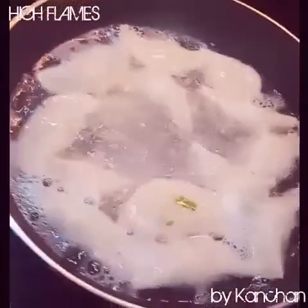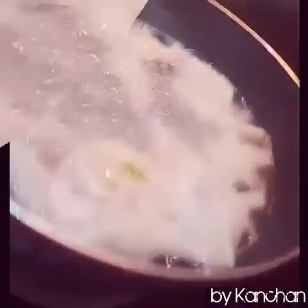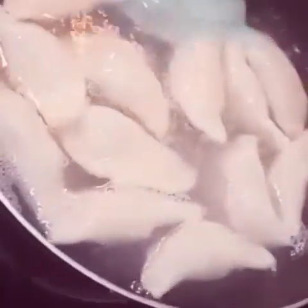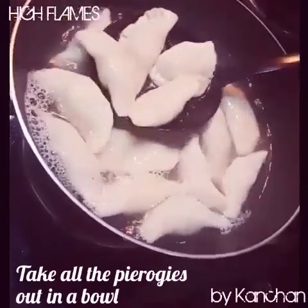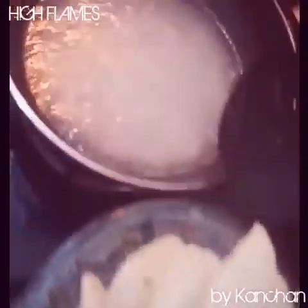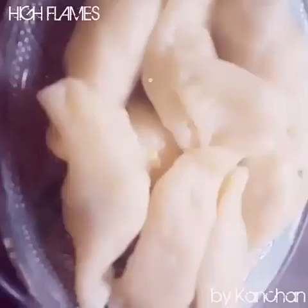We will add cream on top. They are ready. Now we will remove them from the water and place all the pierogi onto a plate.